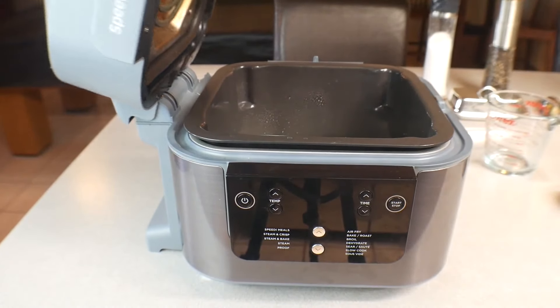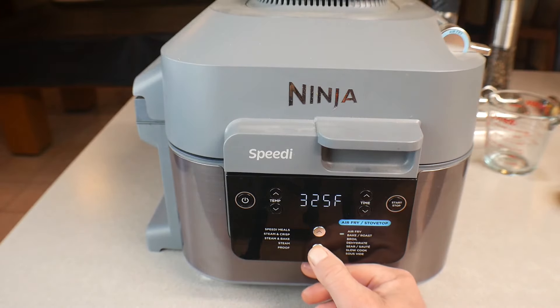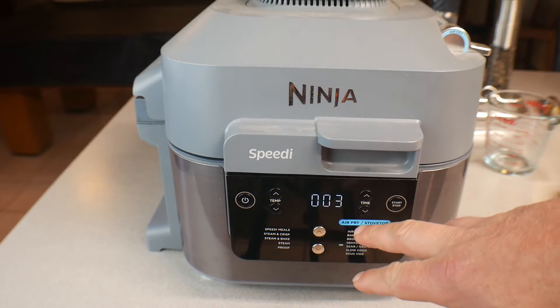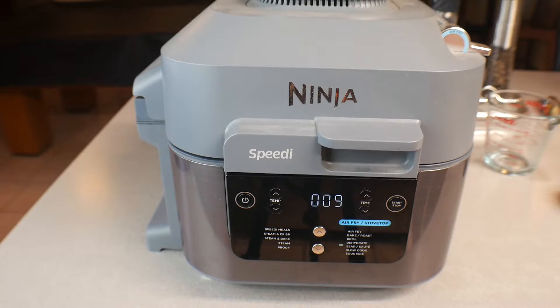From there we're going to close the top — this is so easy. Turn the unit on. We want to be on the air fry side, and we're going to go down to Sear and Saute. Set the temperature to three, then hit start. At 15 minutes we'll give it a look. Don't go anywhere because there's one more thing you've got to do.